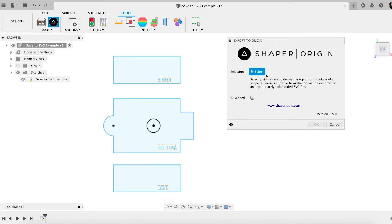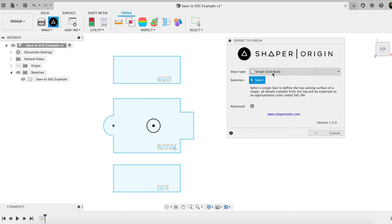There's a little tricky spot inside of here. If I just go in and select something, it's going to ask me to select a single face. So by default, it's looking inside of a 3D body asking me to select a single face to define the top cutting surface of a shape. All the details cuttable from that top will be exported as an appropriate color-coded SVG file, as they say. There is a little advanced button here. If I click advanced, I now have more controls — instead of just a single solid body, I can do solid bodies in a layout, faces, an entire sketch, or sketch profiles.